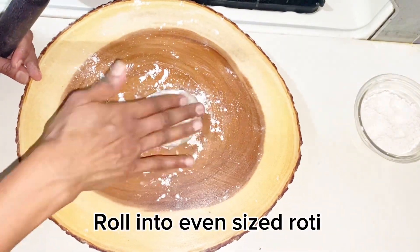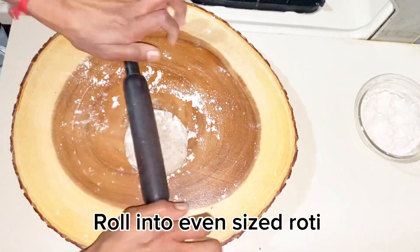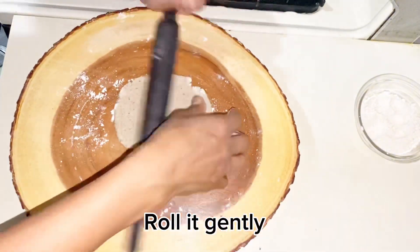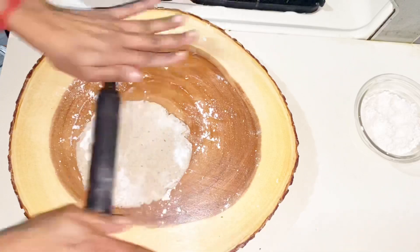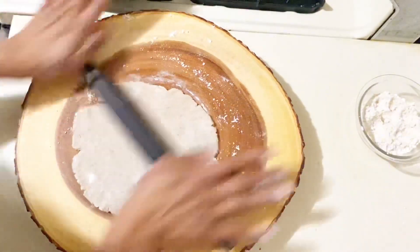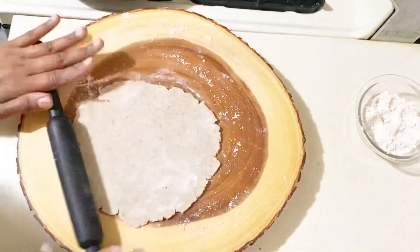Use a rolling stick and roll it out evenly. If you want to experiment in the beginning, you can roll it in half cup or one cup portions. Try it — if you want to make it comfortable, you can roll it in half cup size.